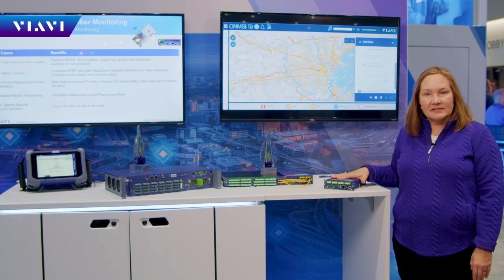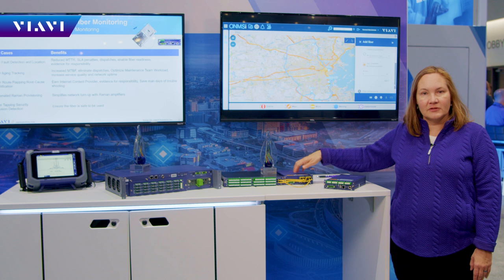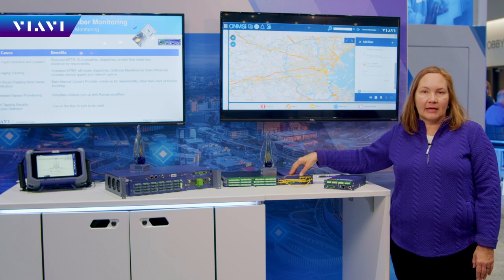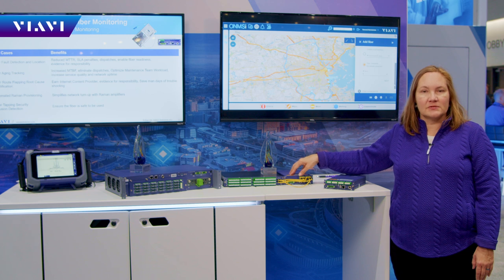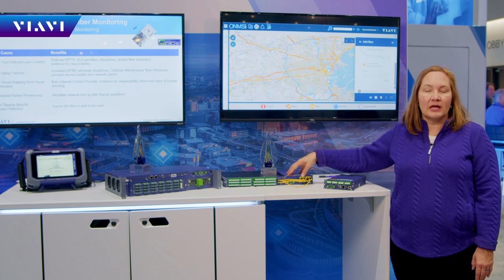This is ideal for data center interconnect, and this lit fiber ready shelf is also a good combination — for putting it in a cabinet outside, as it has the temperature range to allow that, or for use with PON. This would be your small to medium size PON installation.